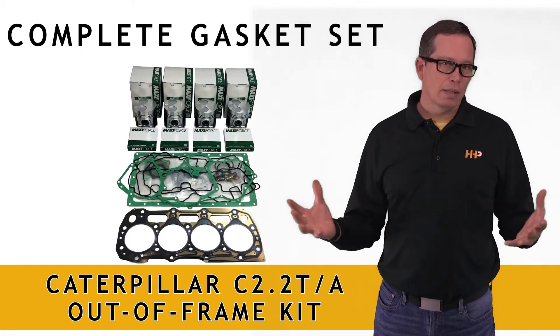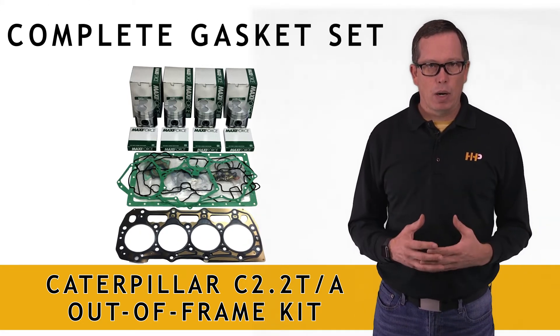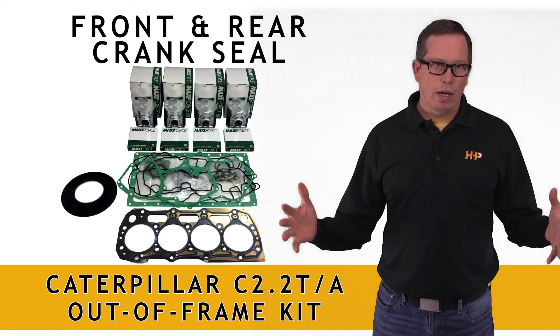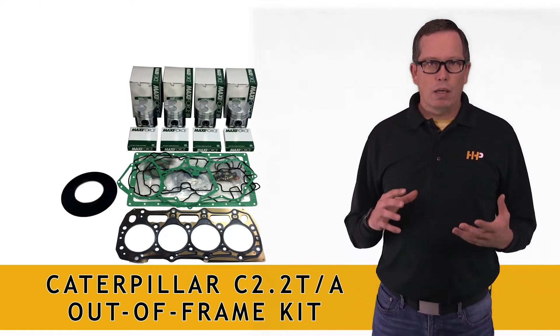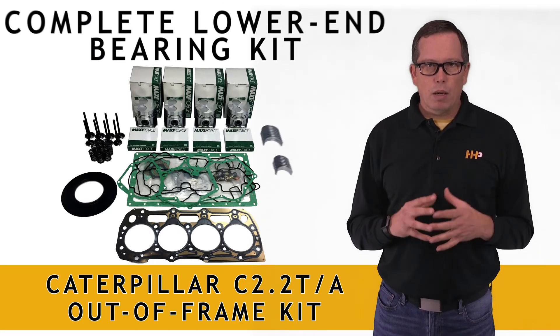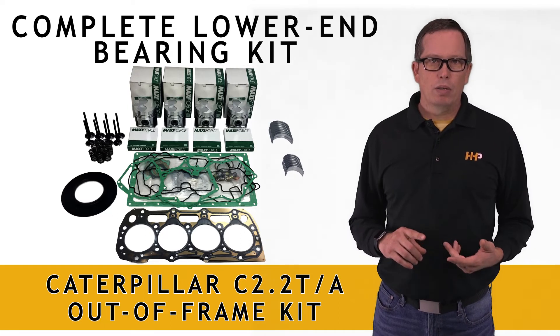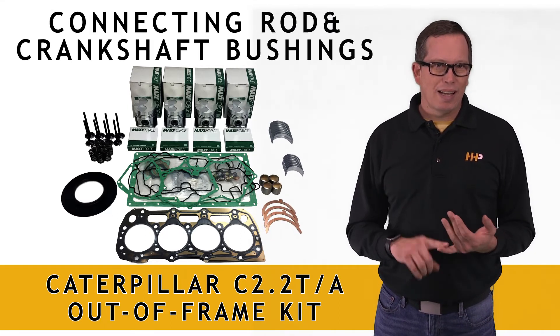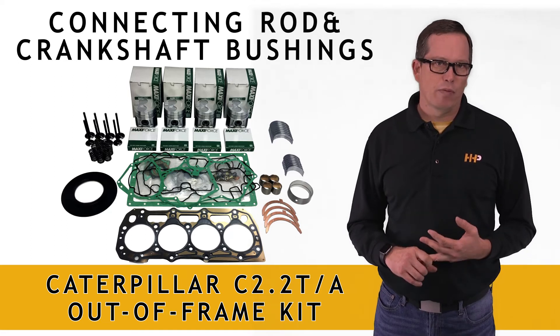You're going to get an overhaul gasket set — everything you need to take this thing apart, reseal it, and put it back together, including your front and rear crank seals. You're also going to get a complete valve train kit to rebuild your cylinder head, and a complete lower end bearing kit: your rod bearings, main bearings, thrust bearings, connecting rod bushings, and crankshaft bushings.